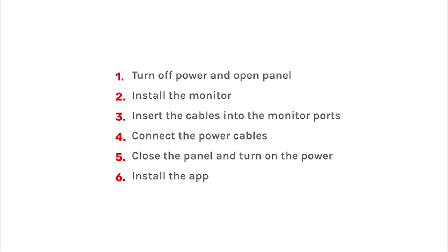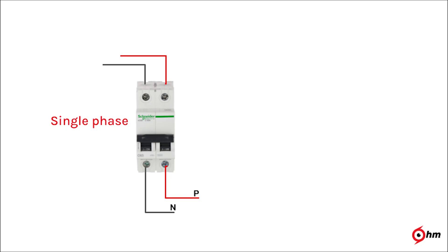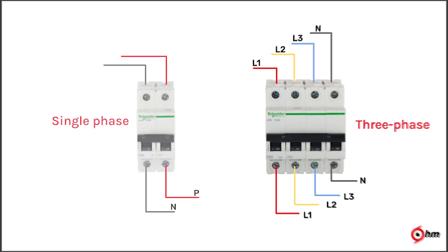Before we begin, let us understand the type of connection at your home. In a single-phase circuit, you will see two wires — the red one is called the live wire and the black one is the neutral. While in a three-phase power circuit, there is one wire for each phase: L1 red, L2 yellow, and L3 blue. The neutral wire is black and earthing is green and yellow striped.